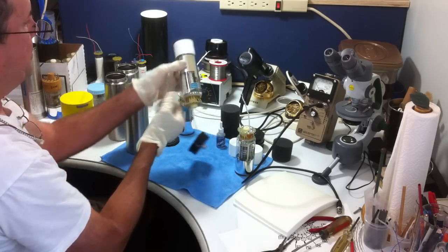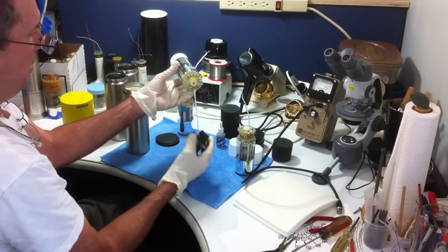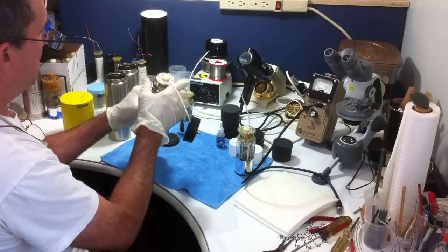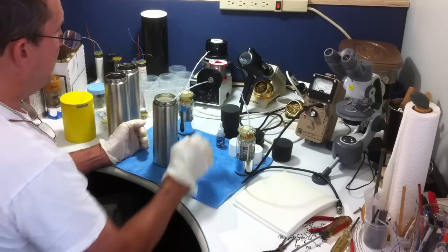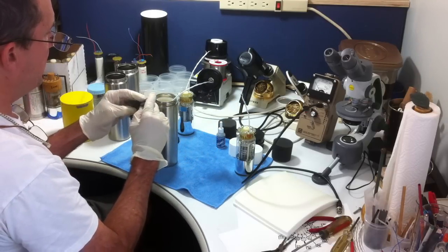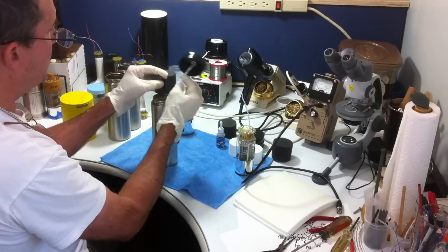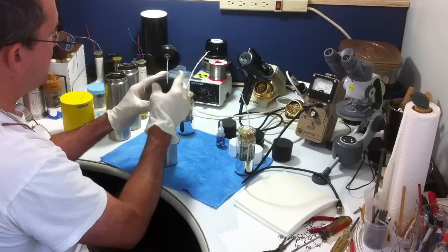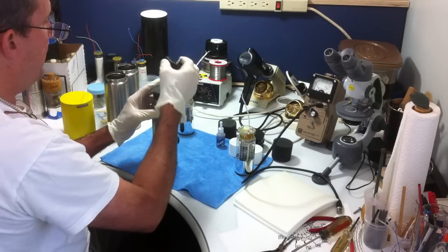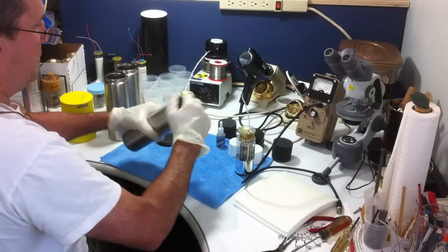Once that's done, you pretty much have a working assembly, except you could never fire this up in the light. We simply insert this assembly into the housing, then drop in a foam rubber spring. This keeps the PMT snugly against the scintillator crystal so you always have a good strong connection. It's already been pre-slit. I insert that spring in there, and then simply twist the cap on and close it up.